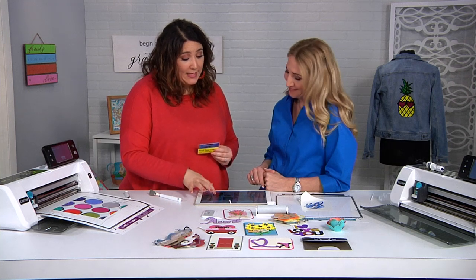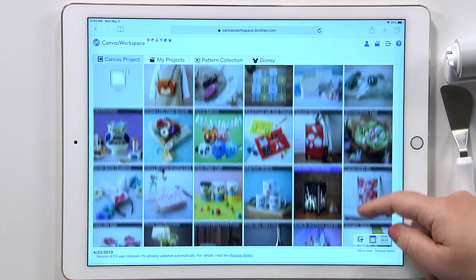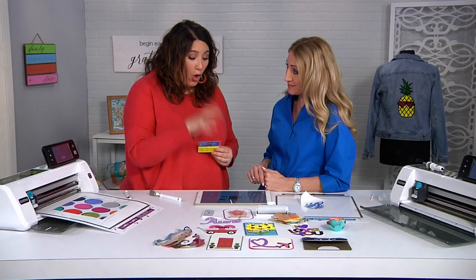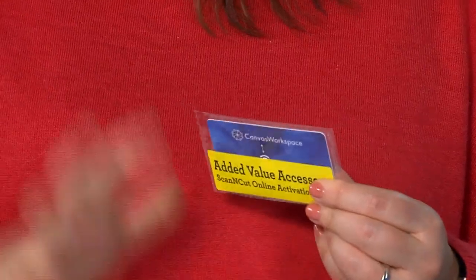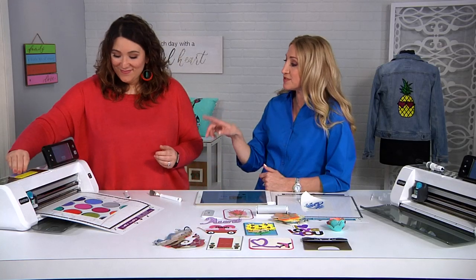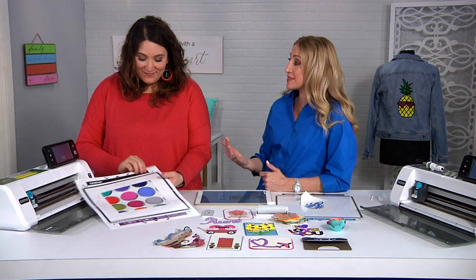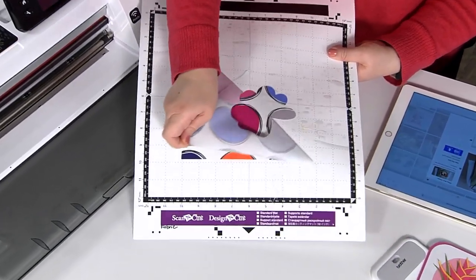Here I'm in Canvas Workspace — there are tons of free projects every single month, and you can open it up and see you get so much. The value on this online activation card is an over $78 value that you're getting along with the Scan and Cut 2.